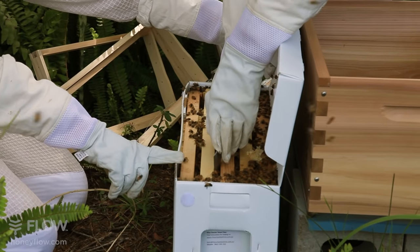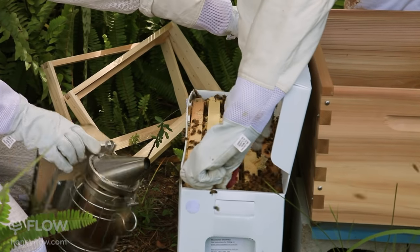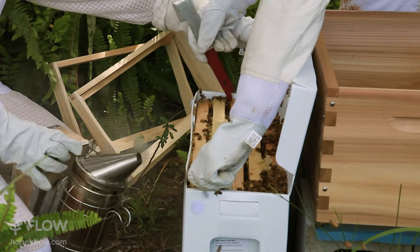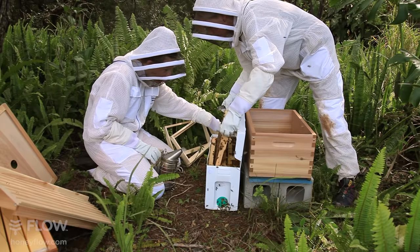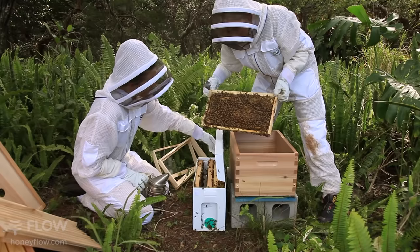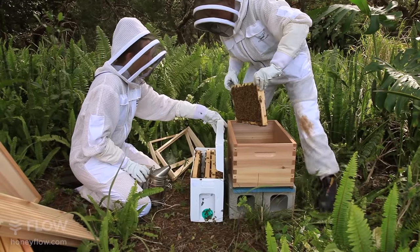So I'm just going to lift out this edge here. It's always important to work gently and slowly with your bees, being careful not to squash any of these beautiful girls. Now we'll just lift the frames out one by one and place them into the flow brood box in the same order as the nuc, making sure that your hive is nice and level from left to right.